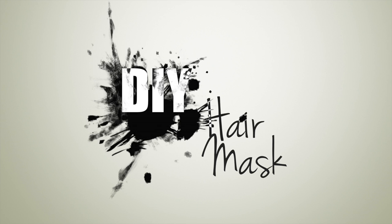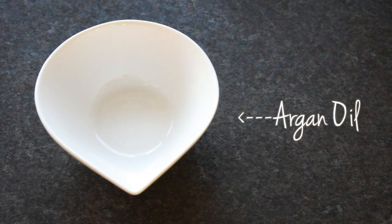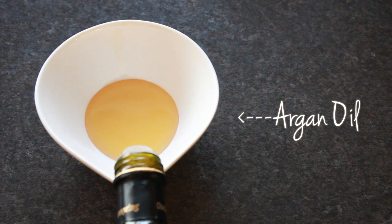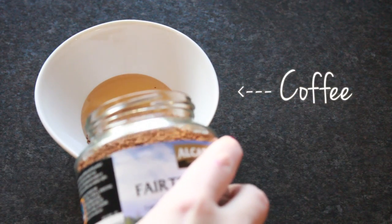Most of the time any hair care that I do is pretty simple, but every so often for special occasions like Christmas or New Year's I like to do this hair mask. The first thing I use is argan oil, and this is really good for moisturizing your hair, especially if the ends are getting a little bit crispy and a little bit dry. I don't have any specific measurements — I tend to just mix everything together until it's the right consistency.